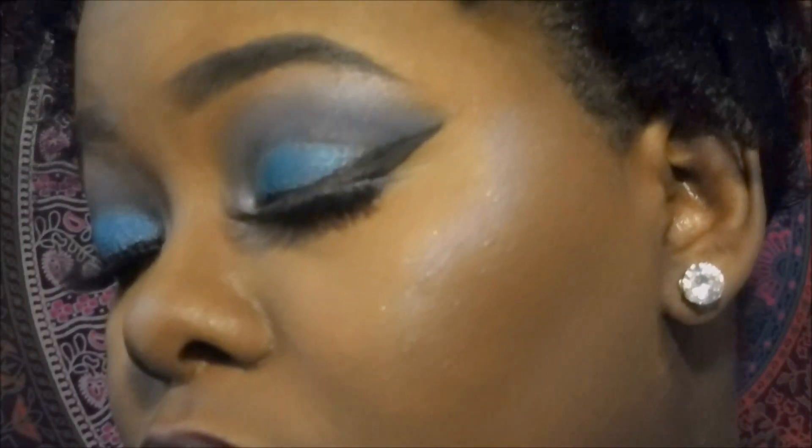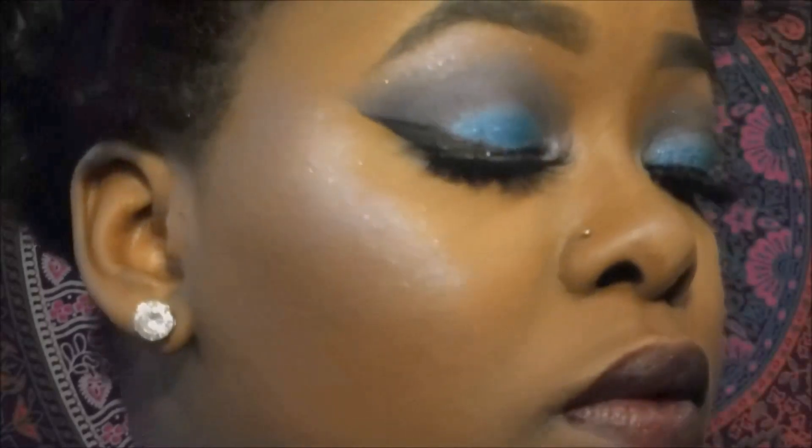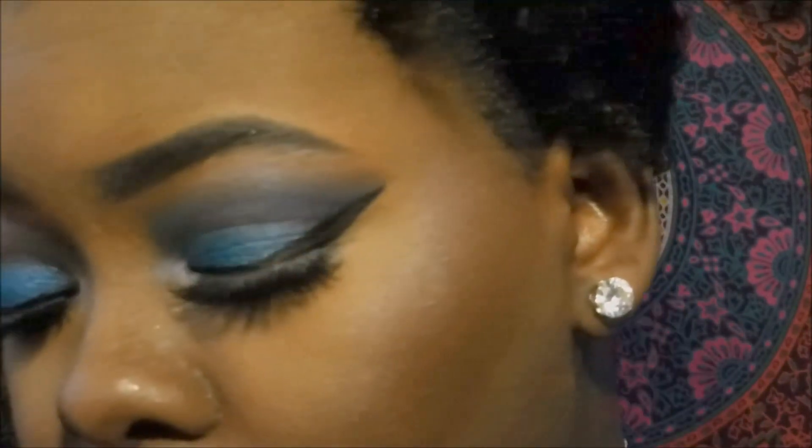And this is our completed look! Make sure to leave a like if you guys loved this look today. I really appreciate you for staying and watching the whole video. Make sure to like, comment, and subscribe if you haven't already. I will love to see you back on my channel, so until next time — enjoy me slaying and I will see y'all on the next video. Peace!